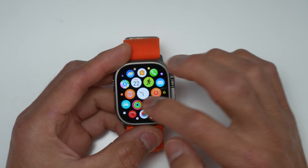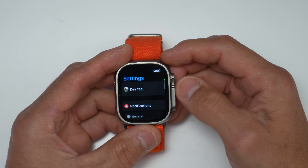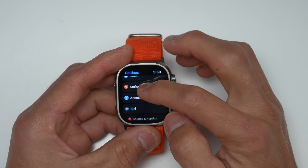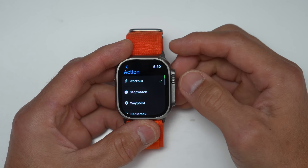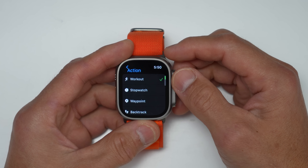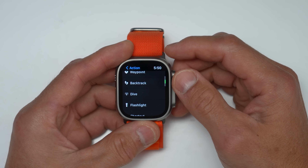In terms of usability, they've added the action button. To customize it in settings, scroll down to action button, and you can choose between different actions. There are eight different actions currently set up — I'd anticipate this list will get larger over time. You can do workout, stopwatch, drop a waypoint, backtrack, dive feature, flashlight, shortcut, or disable it altogether.